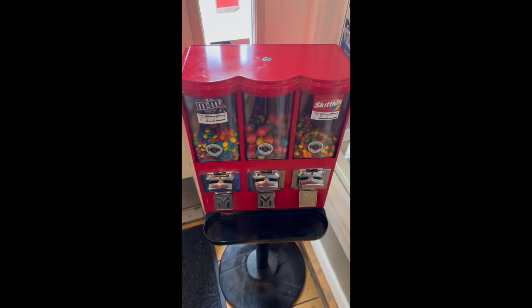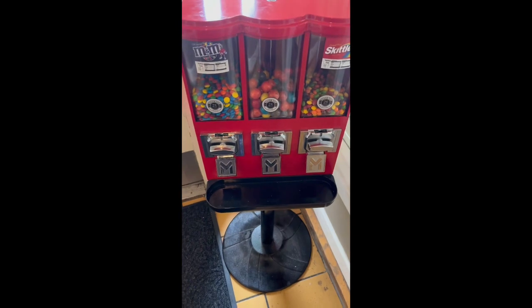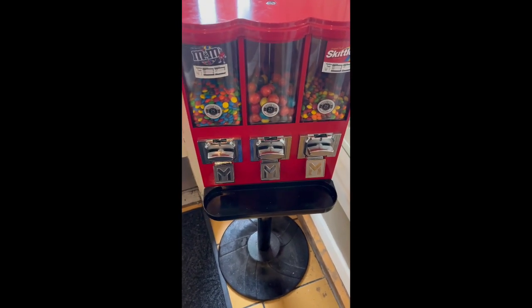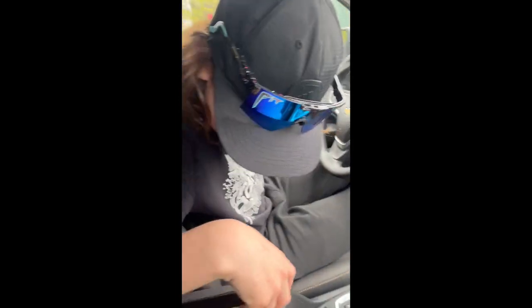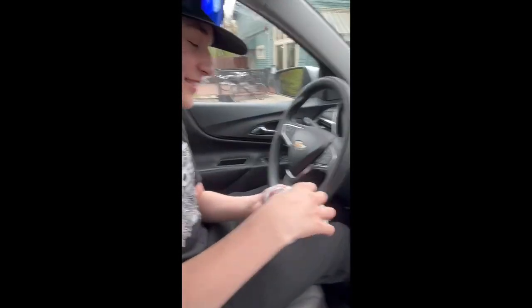We put our M&M in the Skittle machine. And as always, it's looking pretty good. That's my friend's hand in the background — he grabbed a quarter to get a gumball. But unfortunately for him, this dumbass decided the gumball stuck to his hand, and now he can't drive. It sucks to be him.